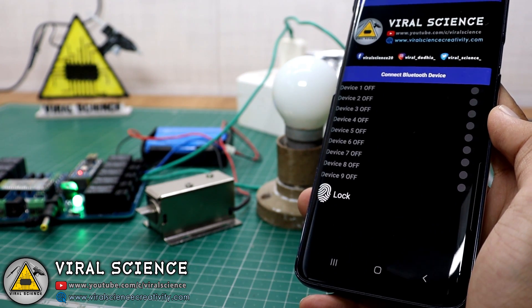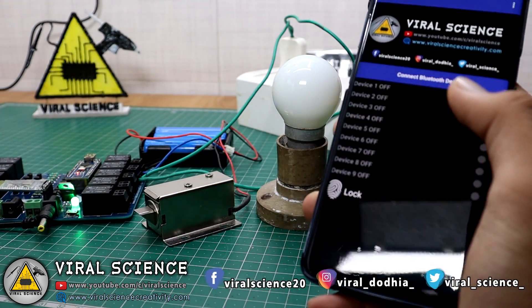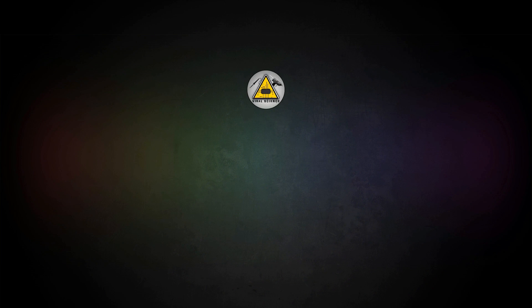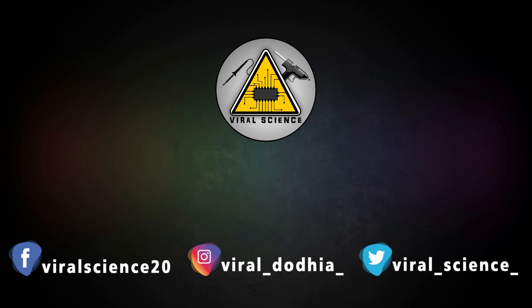Friends, I hope you liked this video. If so, hit the thumbs up button below, share this video with your friends, and don't forget to subscribe to my channel for more such videos. I will see you in the next one. Do subscribe and press the bell icon to get instant notifications for new videos.